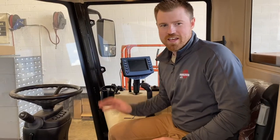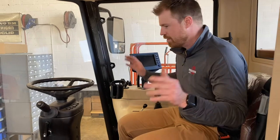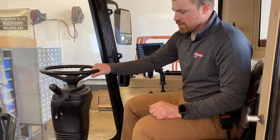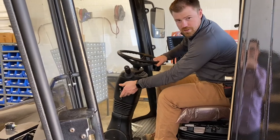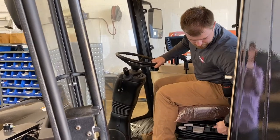Very spacious cab with plenty of visibility. They have a tilt steering wheel and telescopic steering wheel. Fully functioning air seat.